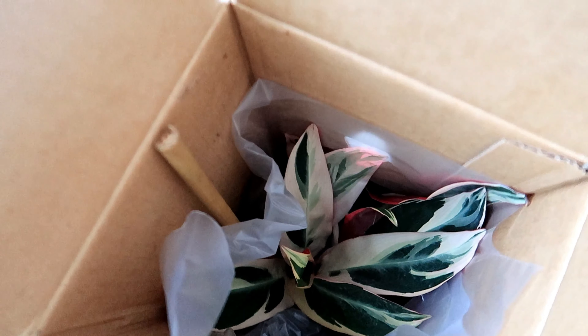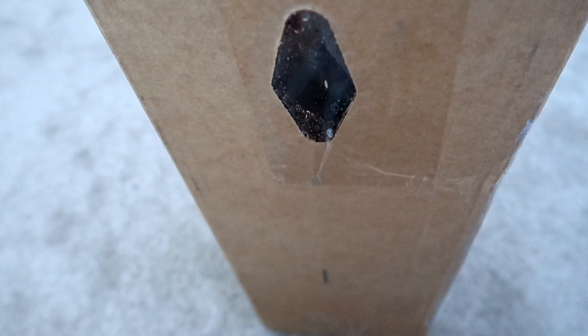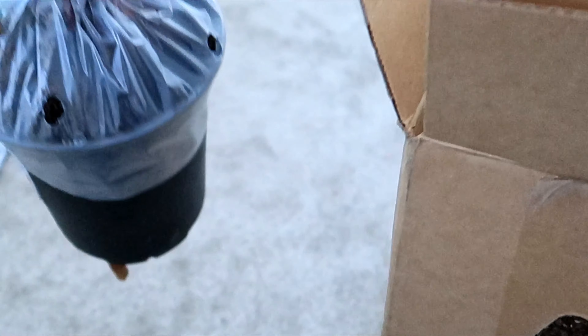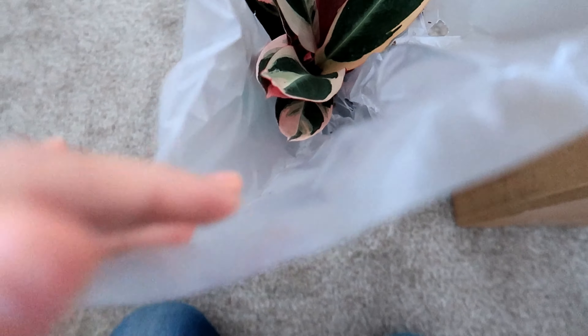Okay you guys, when I first opened the box — there she is! It's a Stromanthe Triostar and I am super excited about this. I'm going to try to lift it up — maybe from the bottom. Oh, it's stuck.